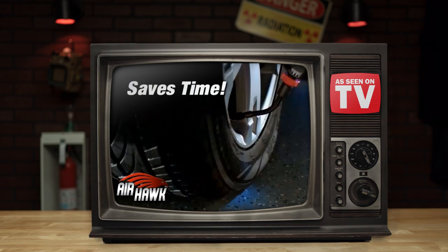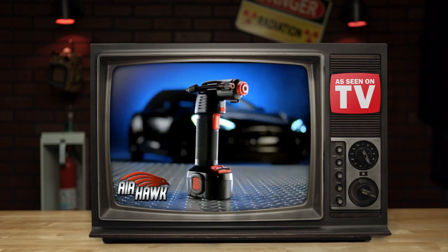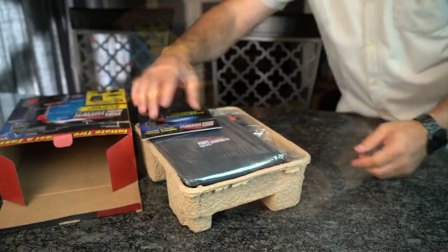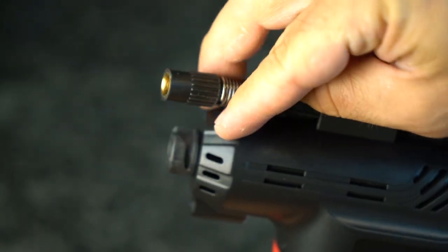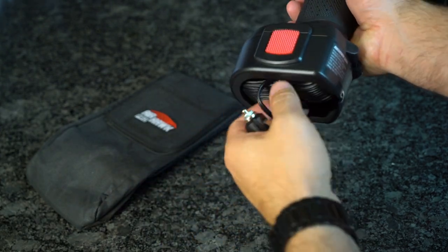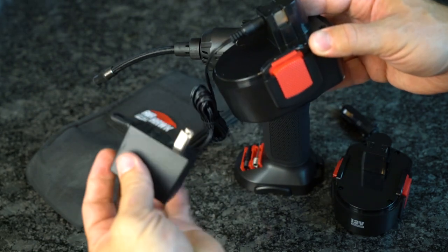Engine problems aside, nothing can ruin your morning like having a flat tire when you need to be somewhere. But there's no need to fear, because the Airhawk Pro Cordless Air Compressor is here. It's drill-shaped and weighs in at a mere 2 pounds. Cracking open the box, we've got a colorful instruction manual, a rugged carrying case, an AC power adapter, what appears to be two rechargeable batteries, the Airhawk with swappable tips, and the small tube that attaches the compressor to whatever needs inflating. One of the batteries is actually a car adapter in disguise, and the other needs to be charged via the AC adapter through a small hole in the center of the battery.